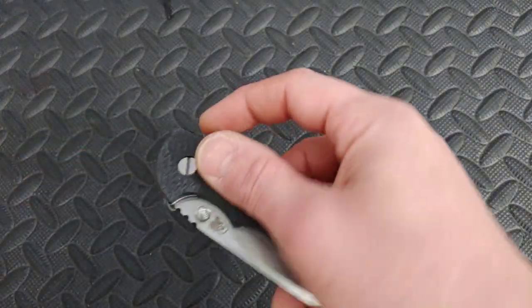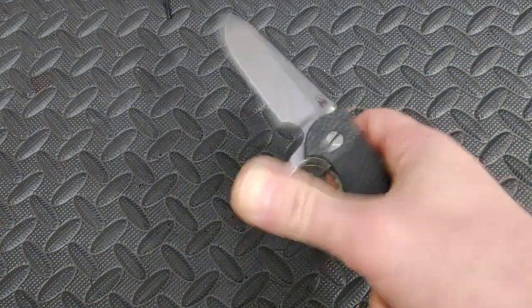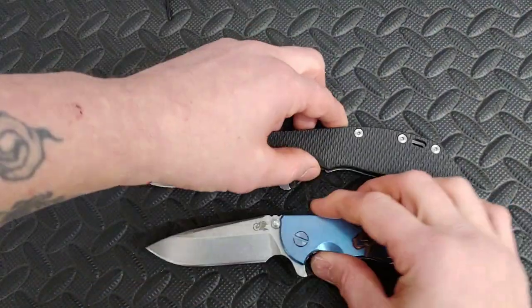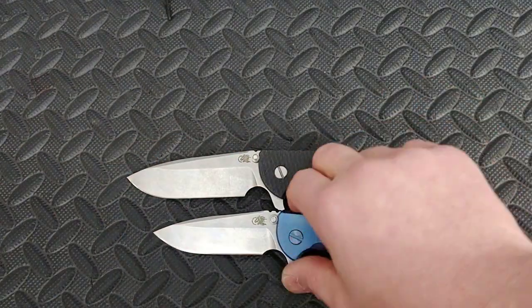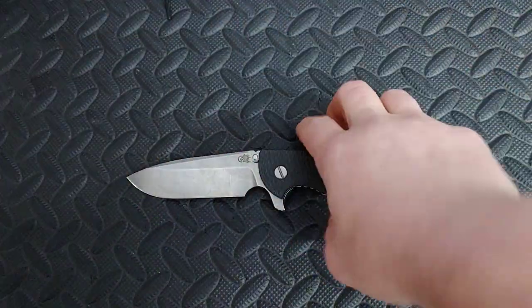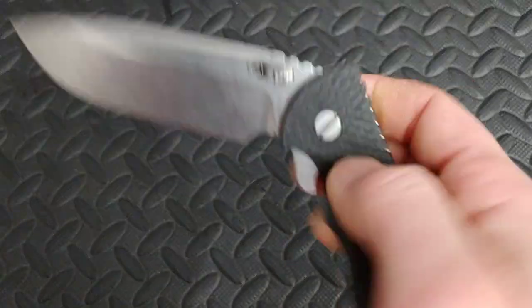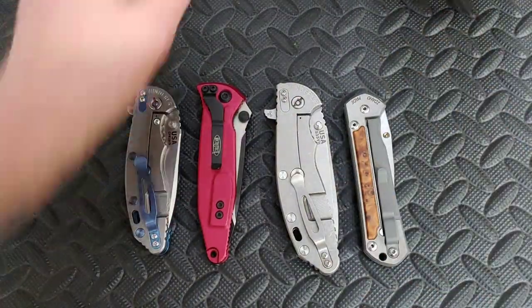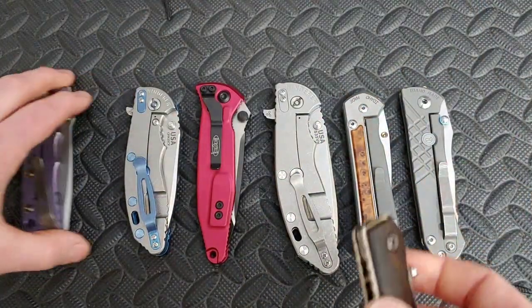We also have a larger version of the Hinderer — the XM24 — which is a big, beefy knife. It's definitely bigger than the 3.5; it comes in with a 4-inch blade, which also makes the handle bigger. It is definitely a solid, solid knife. This one happens to have carbon fiber on one side. Now let's start going down the list of which one's the better version. What's the best knife out of all of these? I'm going to come at this from a user aspect.